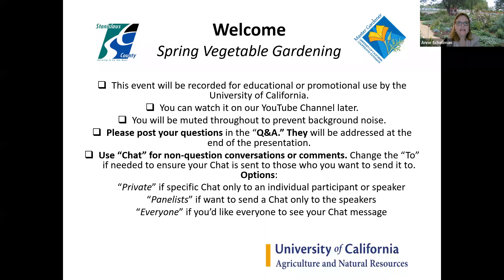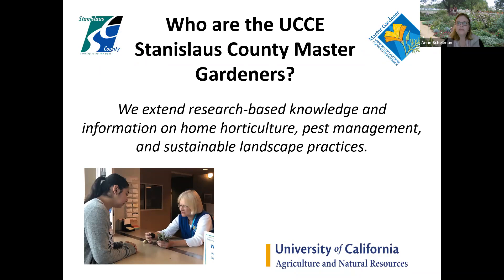Hello everyone, welcome to Spring Vegetable Gardening. I'm Anne Shellman, the Program Coordinator for the UCCE Stanislaus County Master Gardeners. Thank you for joining us tonight. You can see we have a little disclaimer here about how to operate everything, and we are excited to see folks here.